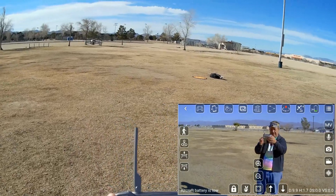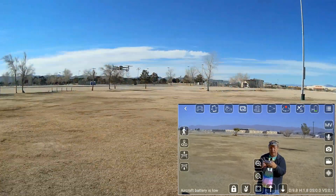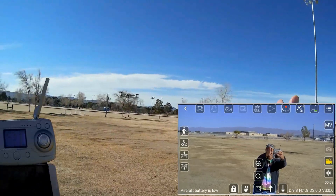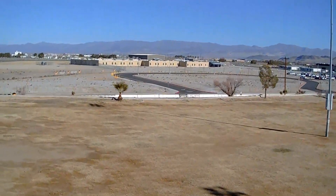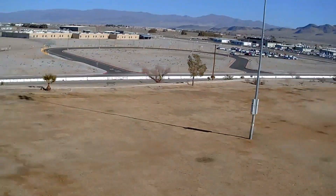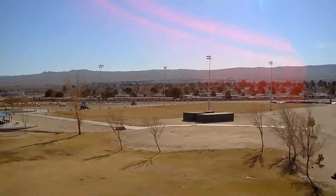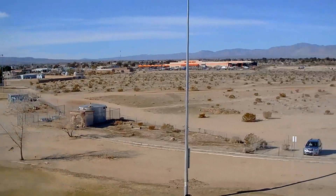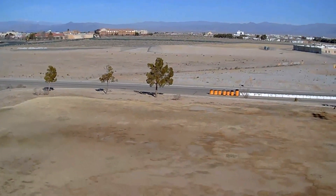That beeping we're hearing is low battery. We're going to fly until it triggers the low battery return to home. Starting the video recording one more time. Going up a bit higher and slowly rotating the drone just to show you the camera. It's recording via Wi-Fi only — it does not have an SD card — so we may see some stutter, some lost frames in the video.